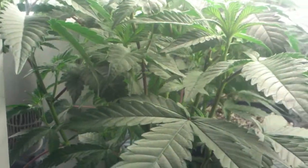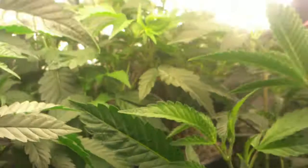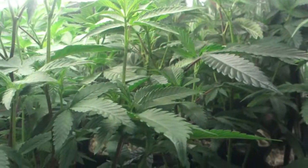So this big beast here, the Burmese Kush, is going into a ten gallon smart pot. The Afghani back there is also going into a ten gallon smart pot. And then the Blackberry Kush and three other Burmese Kush are all going to go into seven gallon smart pots.